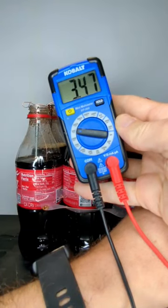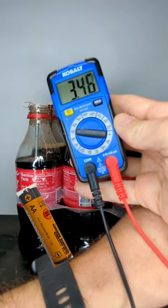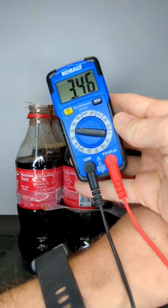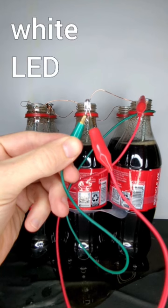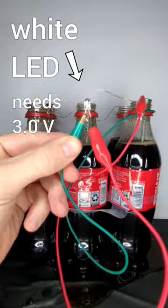My voltmeter shows about three and a half volts — that's about two AA batteries. Although not very powerful, it is enough to light up this red LED which needs 1.8 volts. My Coca-Cola battery can even light up a white LED which needs about three volts.